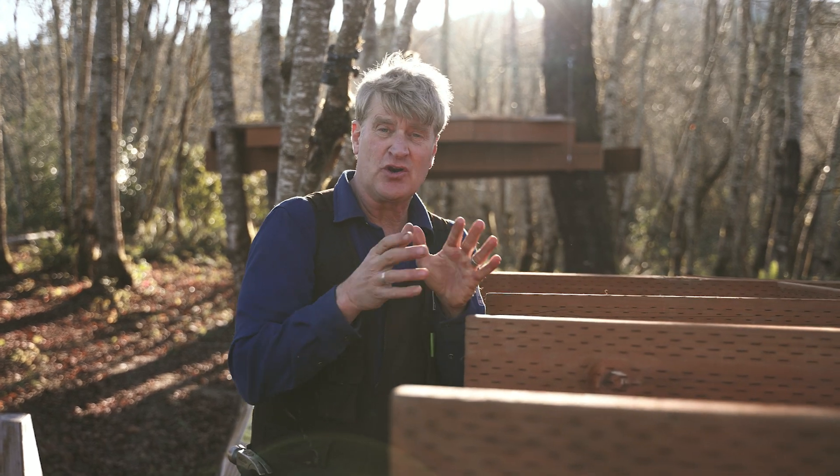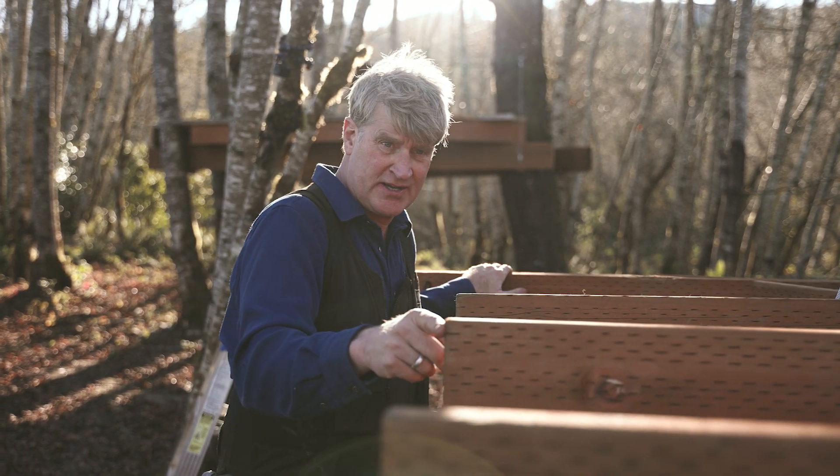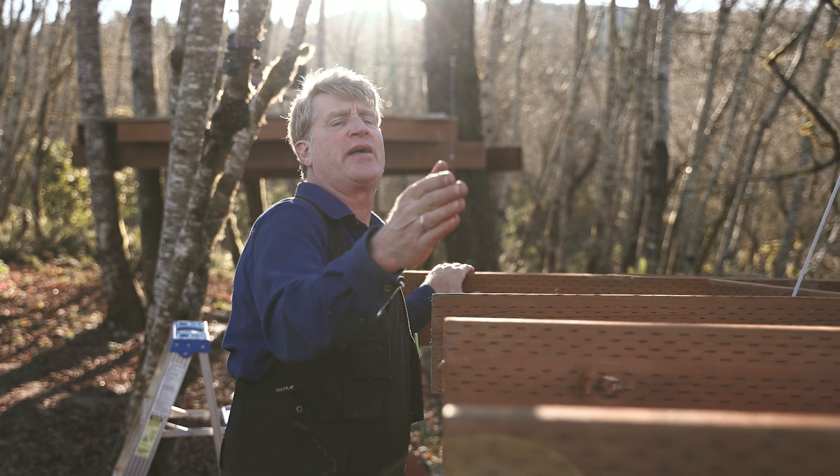We do have a plan, but you can also be creative at this point. What I think we should do is start with these first three joists, and then we're going to take about a 20-degree angle that way.